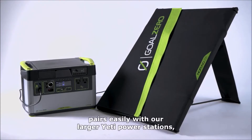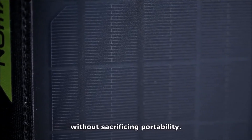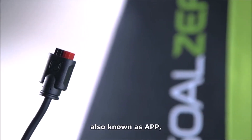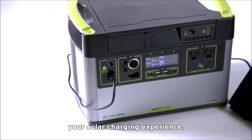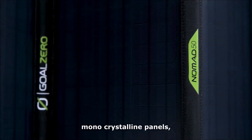The Nomad 200, the largest in the line, pairs easily with our larger Yeti power stations and was designed to meet high power needs without sacrificing portability. The panel comes with a built-in Anderson Power Pole connector, also known as APP, which plugs easily into the faceplate of your Yeti, allowing you to easily optimize your solar charging experience.